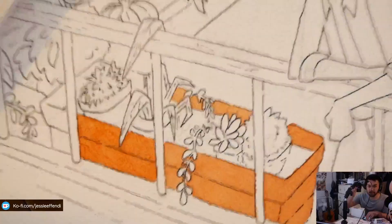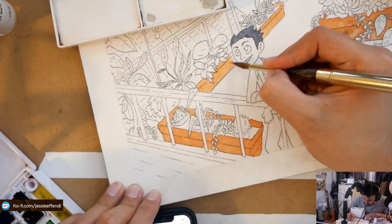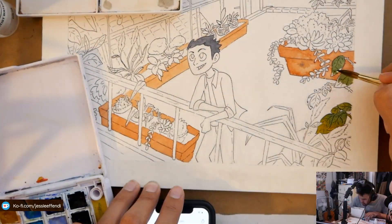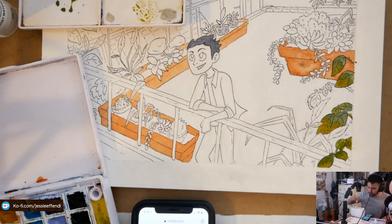So for this drawing, I started off with a Tombow F pencil graphite pencil. As you can see there's a lot of erasing going on, which is pretty standard for me since I can't ever get anything right the first time around.